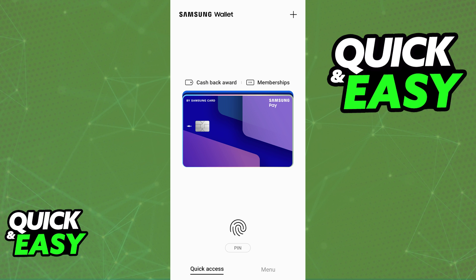It doesn't matter which option you select — it is completely down to personal preference. But as long as you can validate your identity and verify the details about the card, it is going to appear under your Samsung Wallet. It is now ready to be used to make payments online or in-store contactlessly whenever you place your phone physically near a card reader. You can repeat this process as many times as you wish, with as many credit cards as you have.